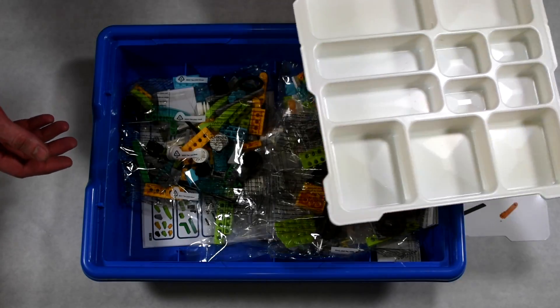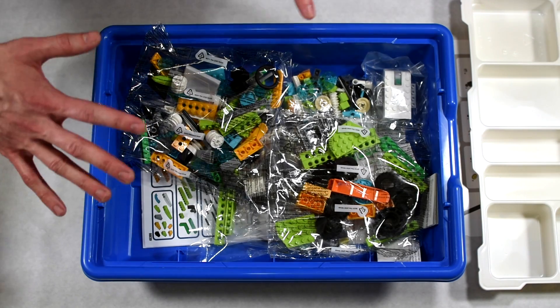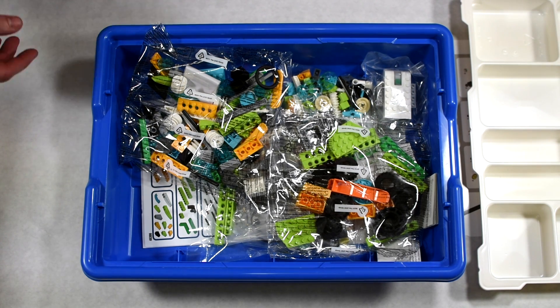We'll do another video looking up close at some of the components, but for right now we'll take all the pieces out, do a quick time-lapse of putting it together, talk through some of the key pieces, and go from there. We'll be right back.